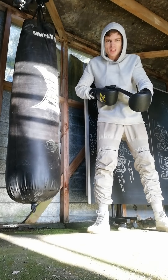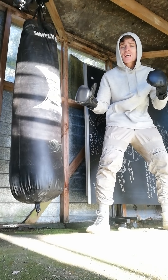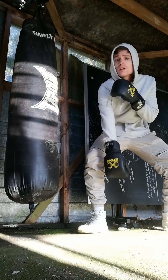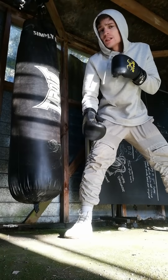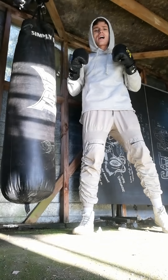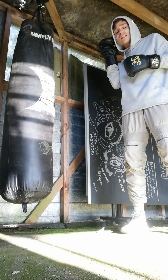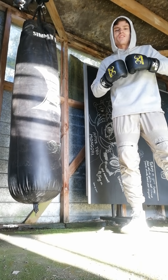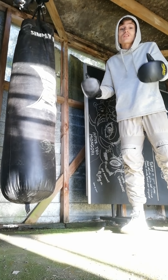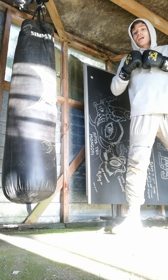Hey boys and girls, men and moots, it's your boy — lethal like a sniper rifle — it's me, Mewtwo from Tawa, the railgun. I've got a boxing tutorial for you today at home. I know not everyone's got a big budget like me to have a state-of-the-art at-home gymnasium. That's alright — this is something you can do on no budget at all.